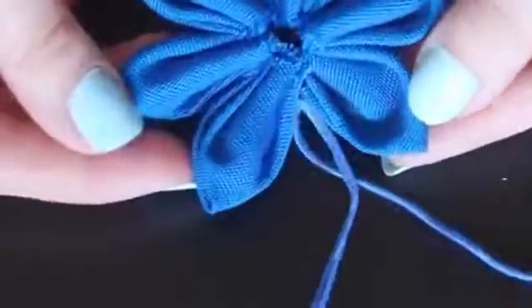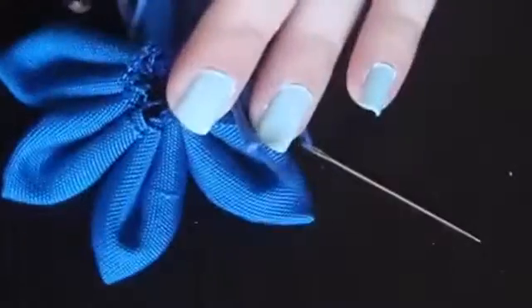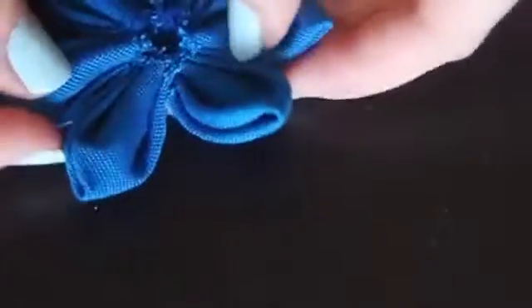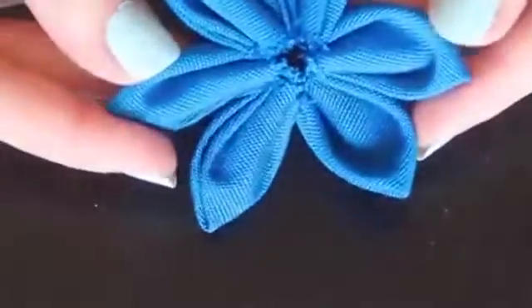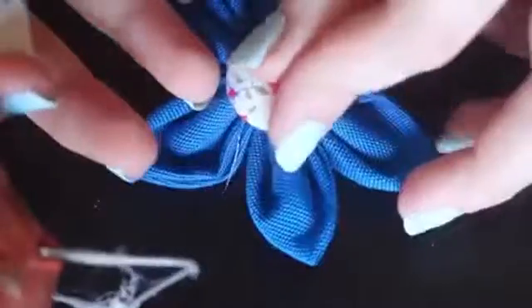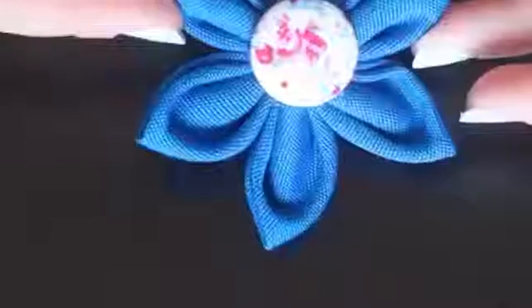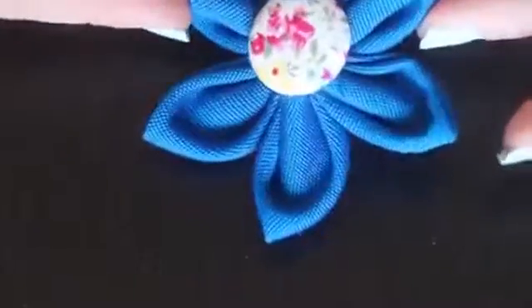Once you have all of them sewn on, take the two ends of the thread and tie them in a knot so that the petals make a circle and you can see how it looks like a flower. Trim the ends of the knot and adjust the petals so that they're evenly spaced and perfectly folded. Now we have our basic flower. To finish it off, take a button and hot glue it to the center of the flower. If the bottom is a little messy, you can also hide that by taking a small circle of fabric and gluing it over the bottom. And there you go, now you have a simple fabric flower.